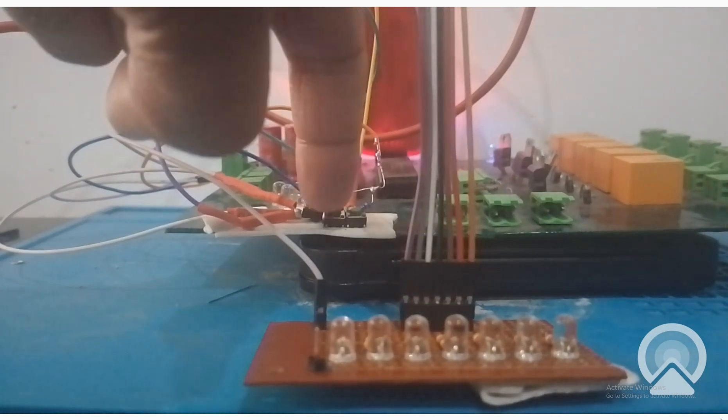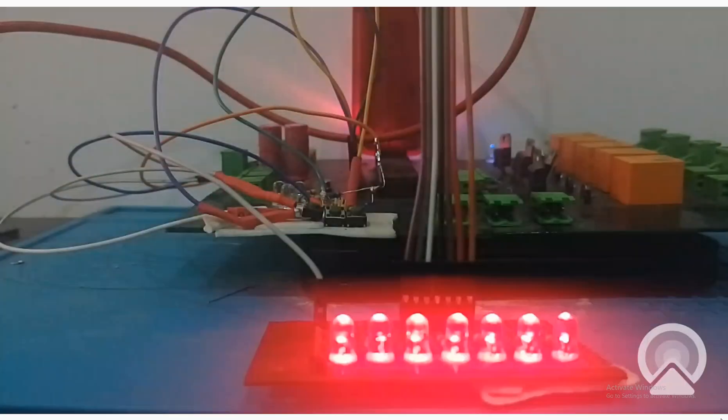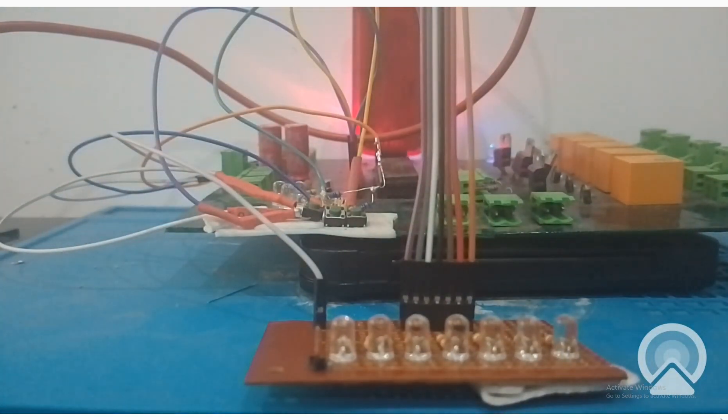When I press the start button the blinking starts — see, now it is blinking infinitely, it's a forever loop. Now I press the stop button and the blinking stops. This is how you initiate the blinking using a push button.